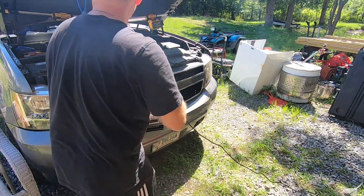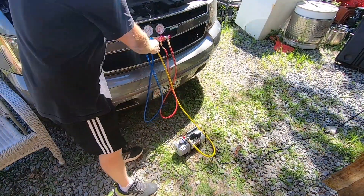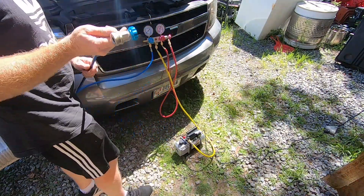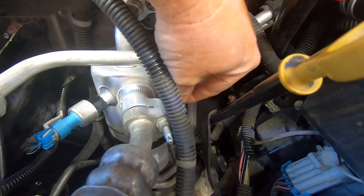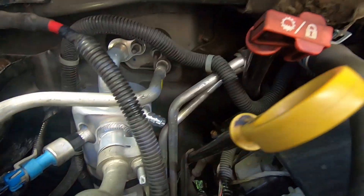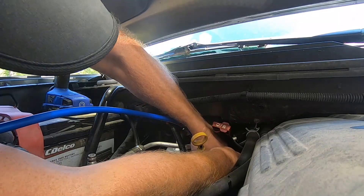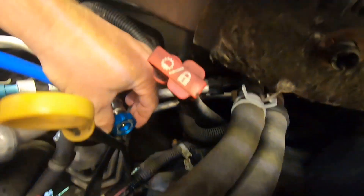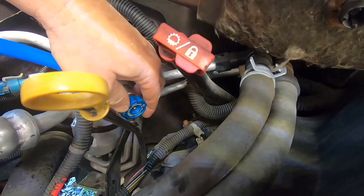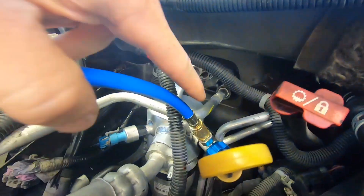Connect it up hand tight — don't use any tools, you don't need to. Next, connect your low pressure line onto the accumulator where the low pressure port is. Take the cap off, push back, and connect it onto that port. Now turn the valve to the open position — there are arrows on here that tell you which way to go, so clockwise — and now that is open.